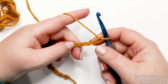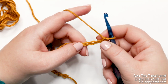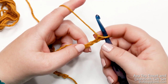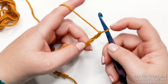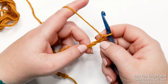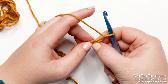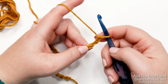Now that I have my chain of 27, I'm ready to start row one of the dishcloth. We're going to start working in the third chain from the hook. To identify the third chain, do not count the yarn on your hook — never count that as a chain. Start at the first chain and count over three: one, two, three. Place your finger right next to that chain so you know where to insert your hook.